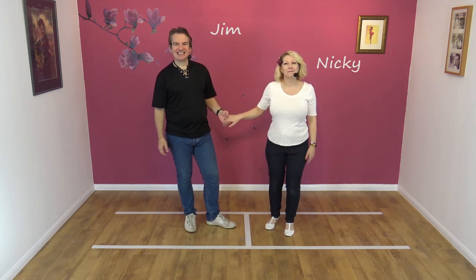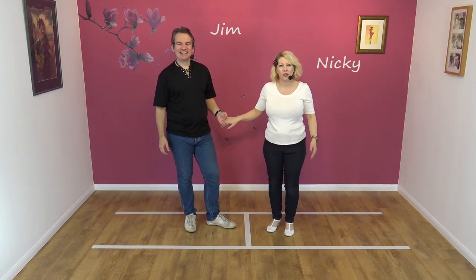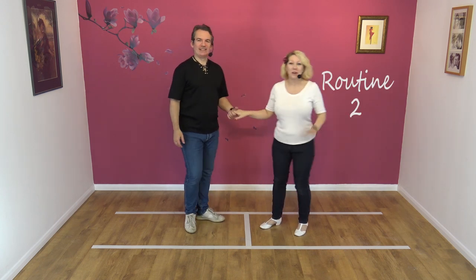Hi, welcome to Smooth Jive. We're Jim and Nicky, and we're going to teach you the routine. Not from Friends, but the routine.